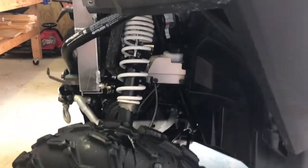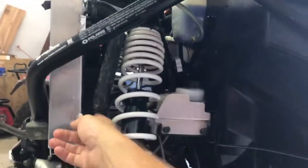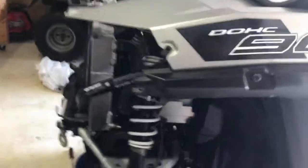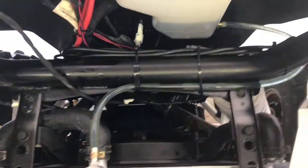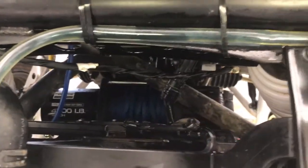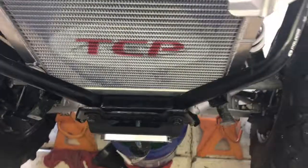It fit perfectly. Because of the extra thickness it does push your hoses back a little bit further, so we put a zip tie here just to keep that away from the shock. Looking at it, there's actually a lot more room down in there than I thought. I thought it was really going to push the fan more on top of the winch — that's the OEM Polaris winch I installed previously.